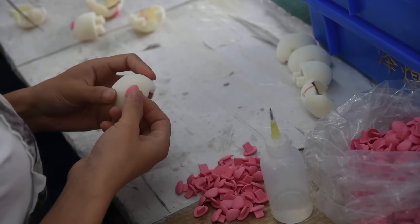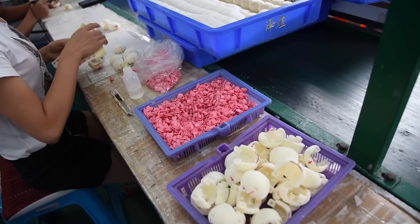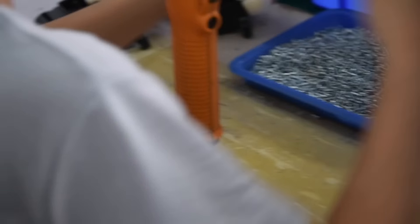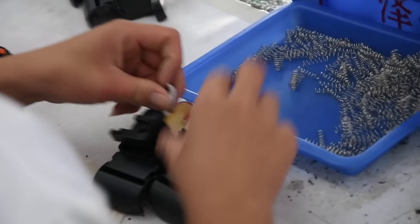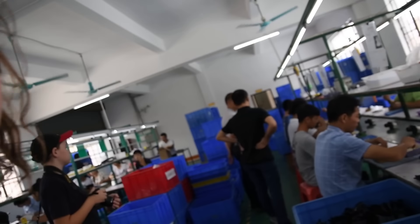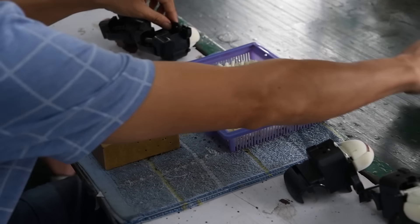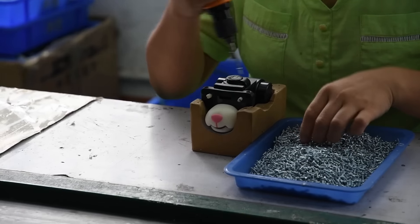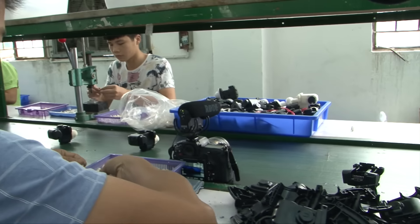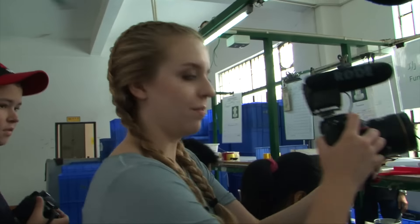He glues the nose into the mouth. He screws the mouth and the nose into the mechanism. Then he puts the teeth onto it. This springs into the mechanism to make the mechanism work. He's putting the little things that you squeeze on. The eye sockets where they put in the eye holders and the eyes. That's the mechanism just by itself.